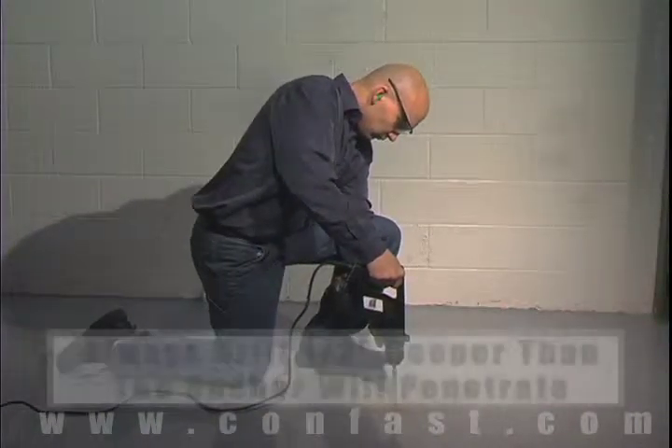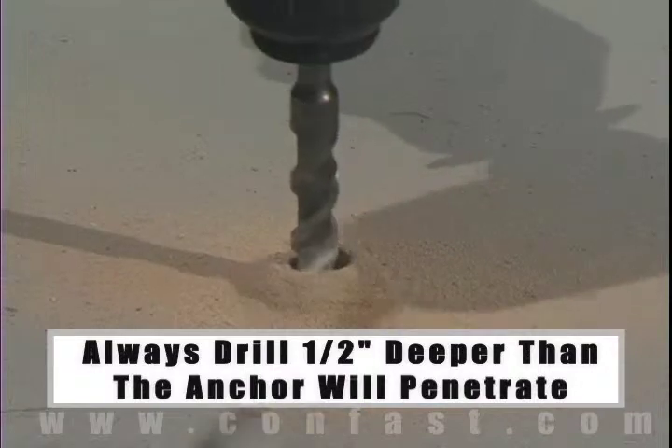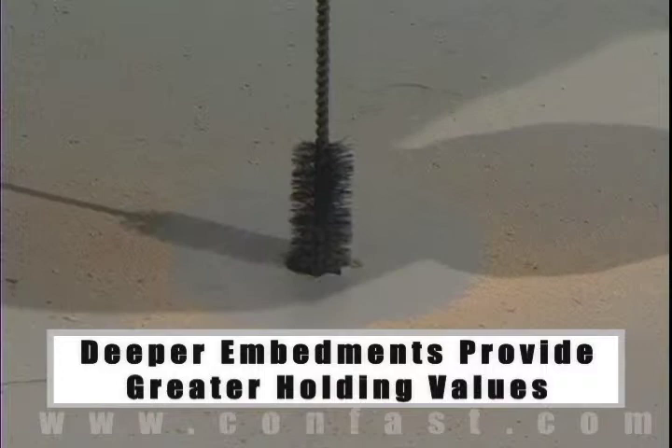The hole should be drilled one half inch deeper in the base material than the anchor will penetrate. The deeper the embedment of the anchor in the base material, the better the holding values.